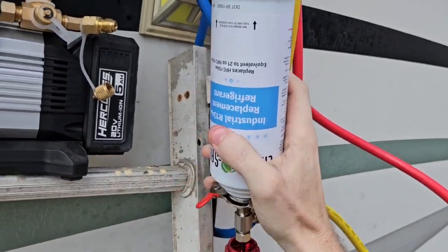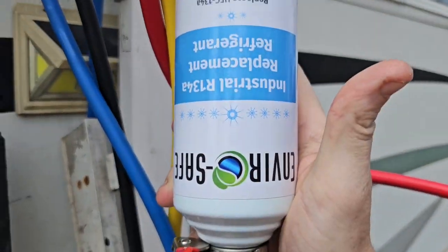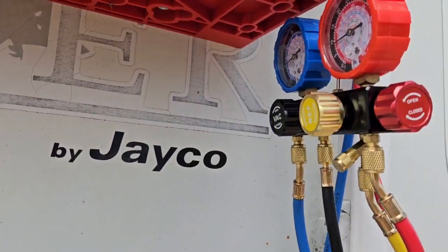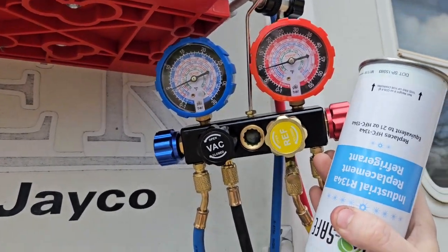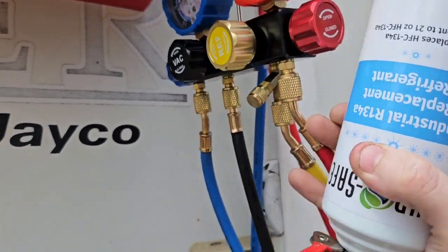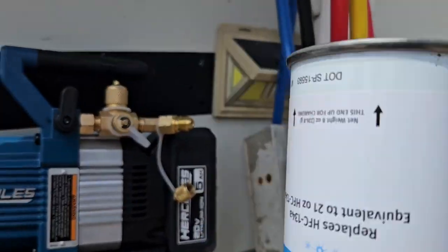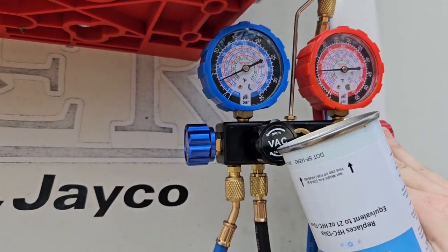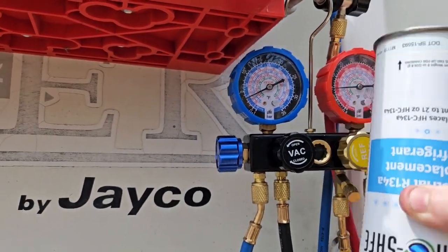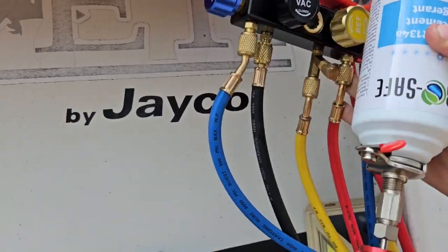We are now charging with this stuff. This was tricky — being able to do all this. We are charging; this should take the whole can. This is equal to 21 ounces, which is about what this system takes. Sorry about the hoses being all twisted up — maybe a good HVAC tech can tell me how to manage that.